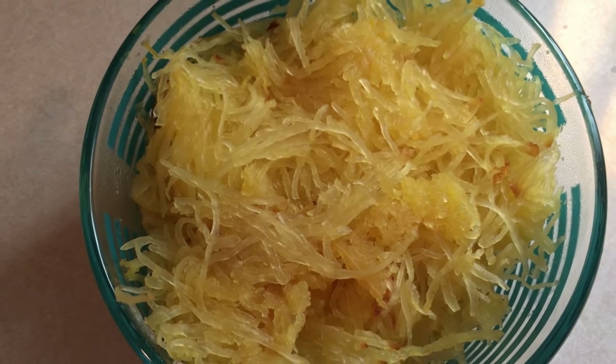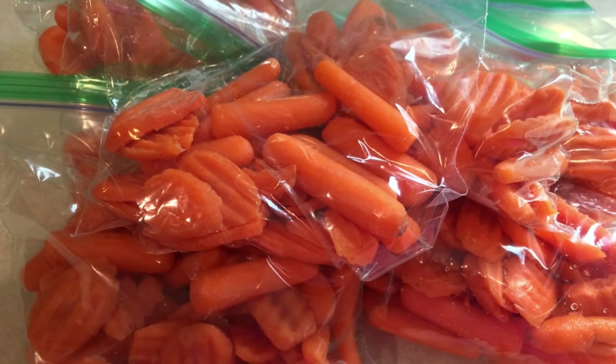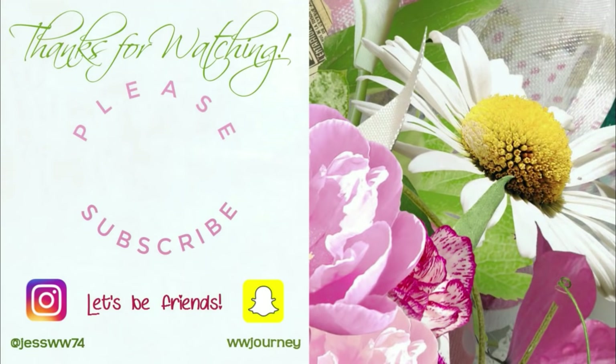Wish me luck, you guys! If you have not subscribed, please do so, and hit the notification bell so you know when I upload videos. I do meal prep videos every week and I hope you guys will join me for another one. I will talk to you guys all in the next video. Bye guys!